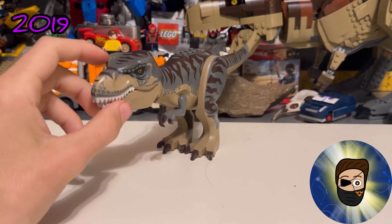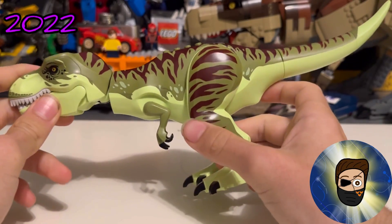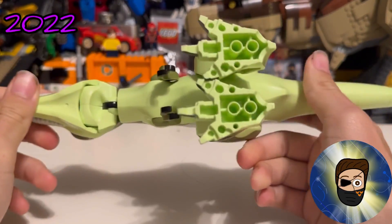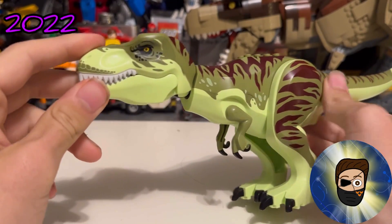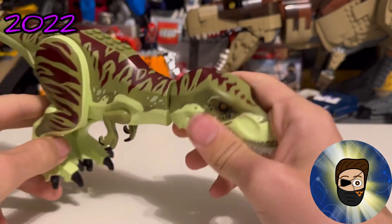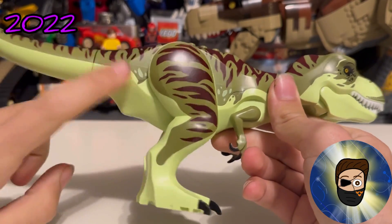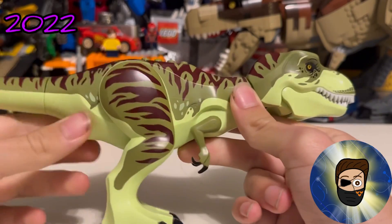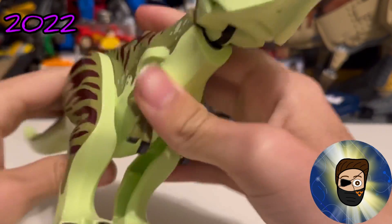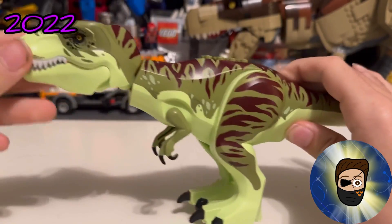Next up is what everybody calls the ugliest T-Rex LEGO has ever done — and I disagree. The spring leaf green is unusual, I can see where people are coming from, but I think it has charm. It reminds me of the rex from Jurassic Park 3, so that's how I use it. The dark red printing is actually more of a crime than the ghost green — if it were black or dark green it would have been perfect.